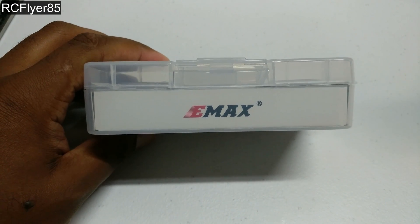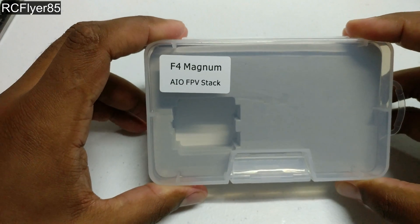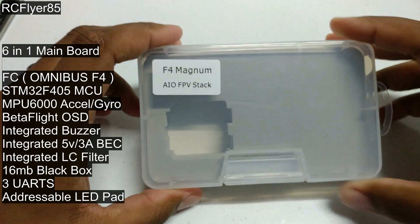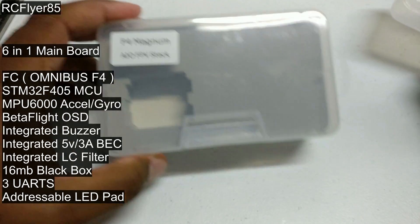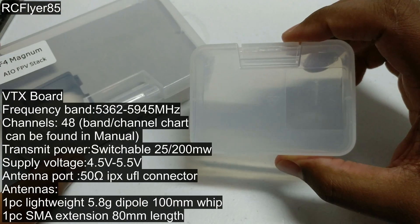Hey guys, RCFlyer85 here. Today we're going to be checking out the Emax Magnum. Really excited to check this out guys — it's brand new, fresh off the press. As you guys can see, it comes in this nice packaging similar to their motor boxes.